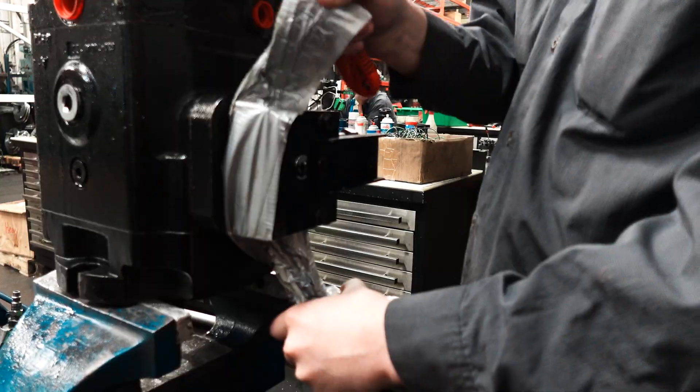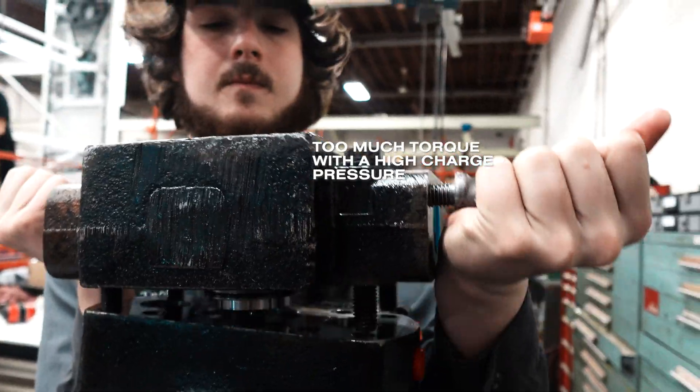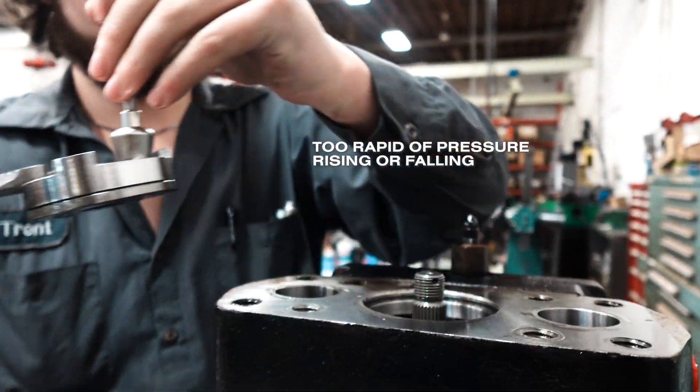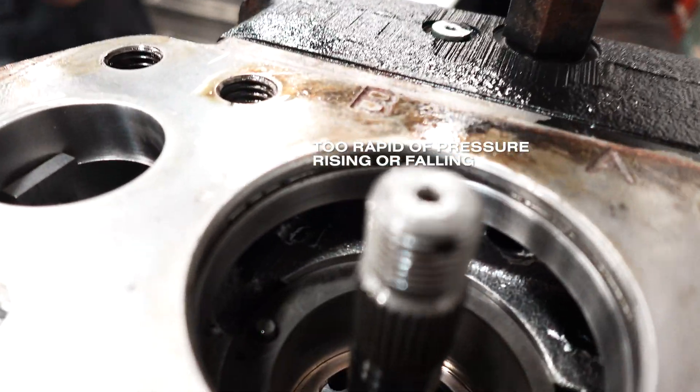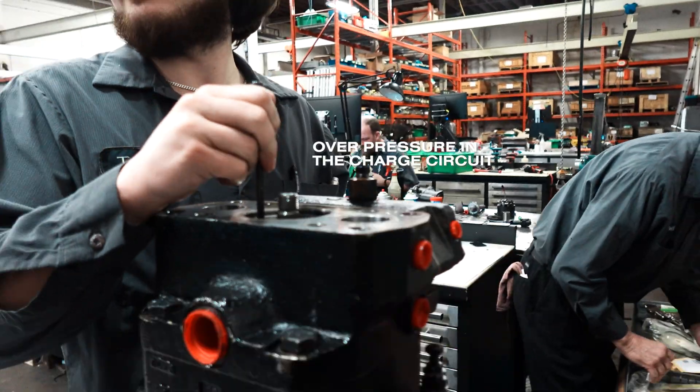We're investigating what caused the charge pump drive key to shear off. Prior to seeing the pump, we said it could either be too much torque with a high charge pressure, or too rapid a change of pressure — either rising or falling. The customer agreed it was believed to be over-pressure in the charge circuit.